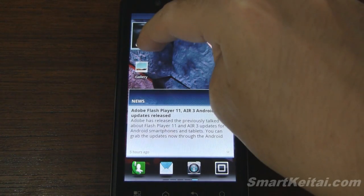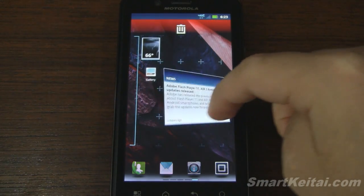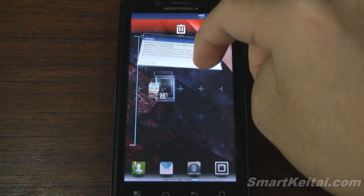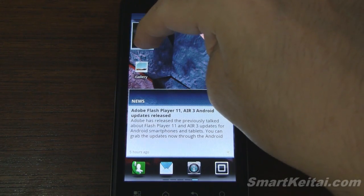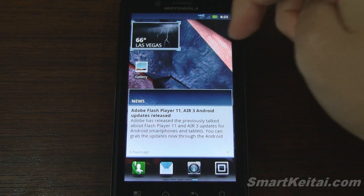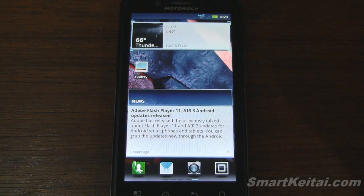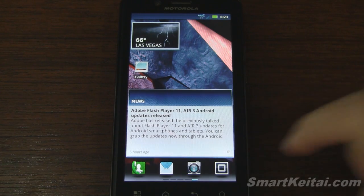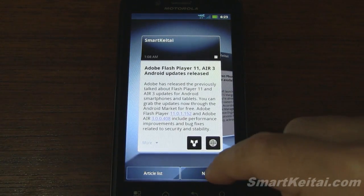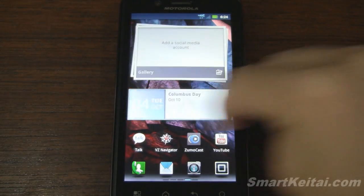Another thing to note is the eye candy when you pick up a widget and move it around — it has a 3D animation and all the icons move around as well. You can also resize the weather widget and it adjusts the information displayed accordingly. There's also a news widget that functions as an RSS reader — here it's set to SmartKtai.com — and you can get an article list view, useful for staying up to date with the latest news.